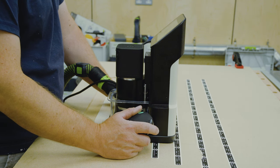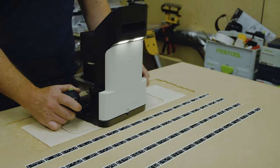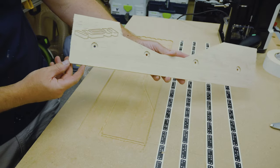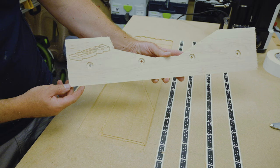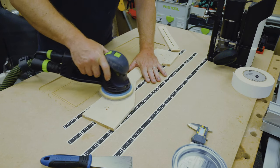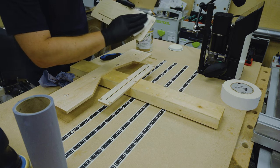With the Shaper Tape down it was a simple case of first doing an inside cut for the screw holes and then following up with an outside cut for the overall part shape. For the Kapex fence I also tried engraving my maker's mark, which worked nicely although using less depth would give a cleaner result. A quick sand to clean up followed by a simple wax finish and the parts were ready to be fitted.